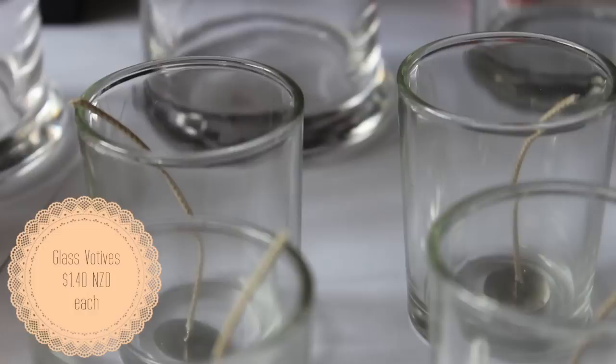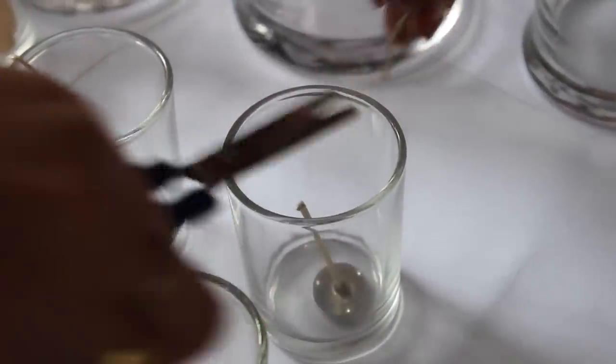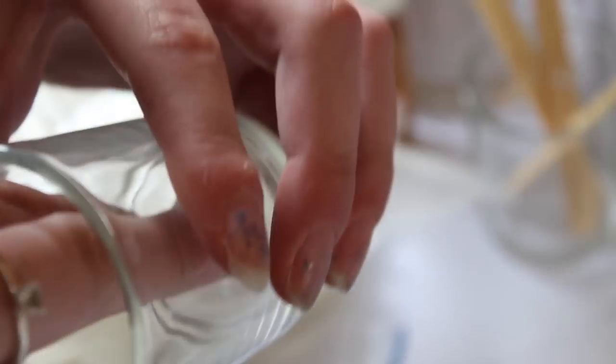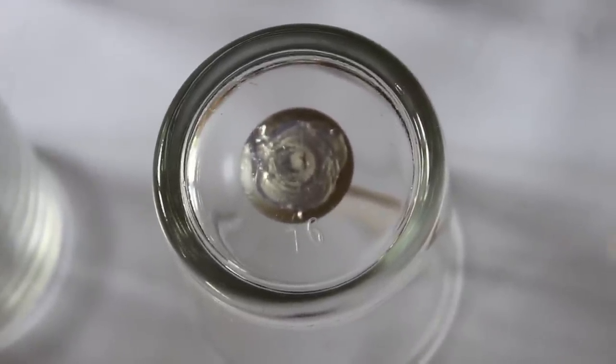First I start by sticking the pre-made candle wicks to the center of the inside of the votive. These votives are from Candle Creations and cost $1.40 each in New Zealand, which is less in America. Each votive holds approximately 70 grams of wax. Using my hot glue gun, I apply glue to the bottom of the wick tab and press it into the center of the glass votive — it sticks down fast and stays on. You could also use melted soy wax to stick the wick tab down.